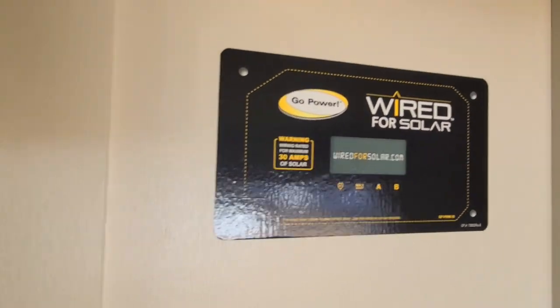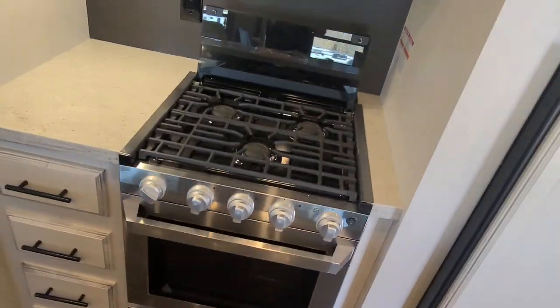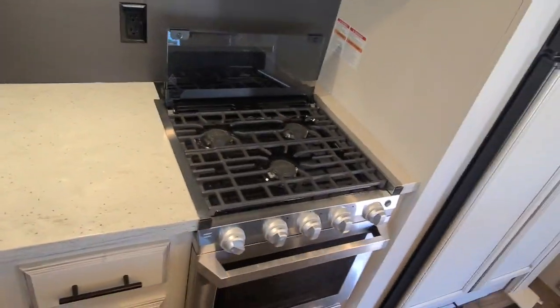It is wired for solar all the way to the roof, so if you want to operate on solar you can do that. You do have the Theron three-burner stove top with the glass shield on the back that folds over to keep it nice and neat.